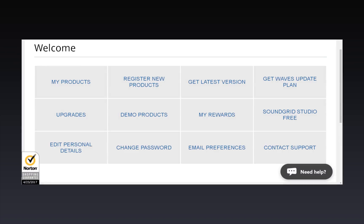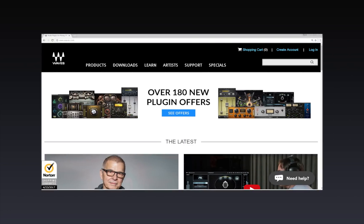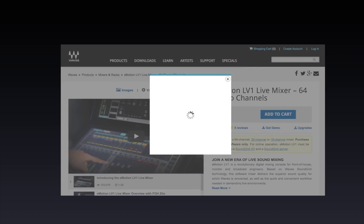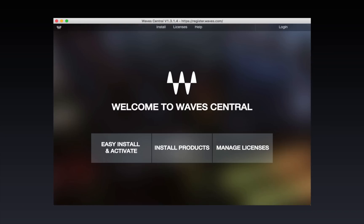To get started with the software, you'll need a Waves account. If you don't already have one, go to the Waves homepage and click Create Account in the top right corner. Each time you buy a Waves plugin or other product, a license is placed in your account. To activate the license and download and install the software, use the Waves Central application, which you can download from Waves.com.